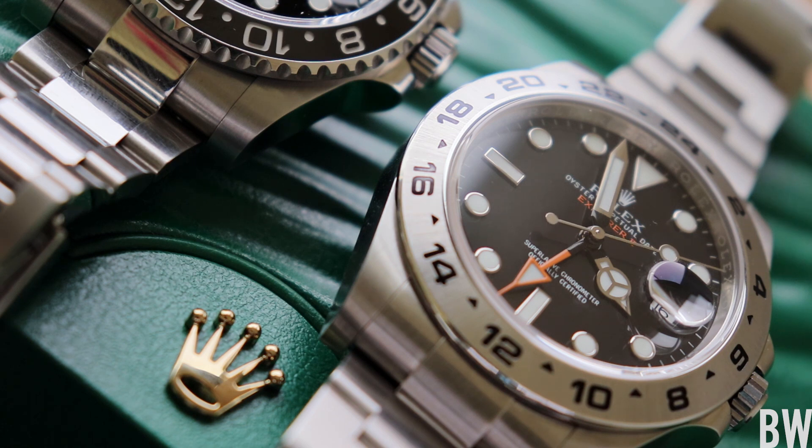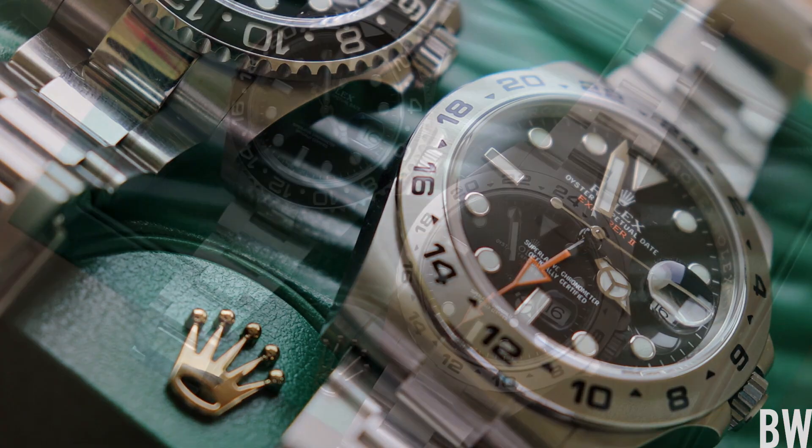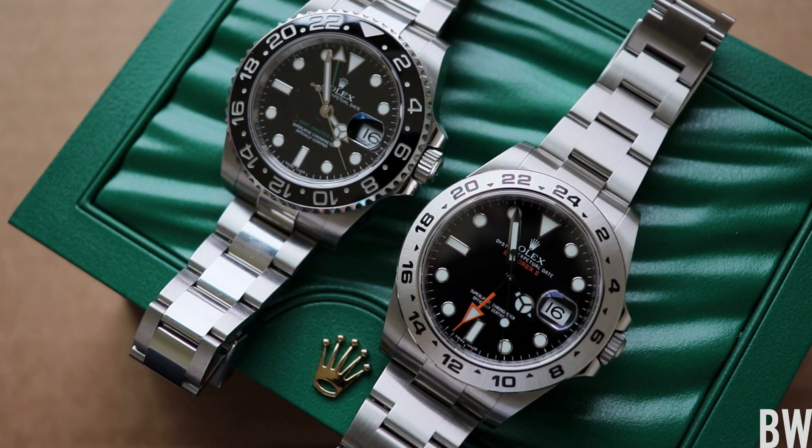Now this Explorer II retails for $8,100 on a bracelet, and it is also getting kind of difficult to get your hands on at an authorized dealer, like just about any other stainless steel sports model. So just be aware of that as we do a casual contrasting between the two watches.